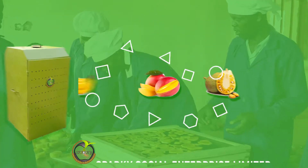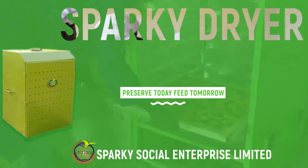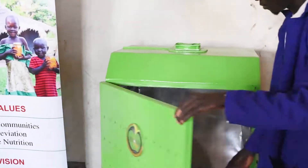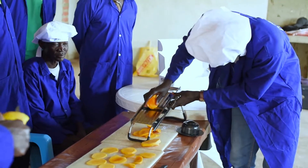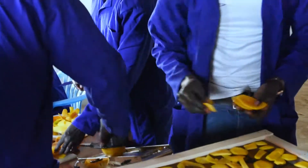Sparky Dryer is a low-tech thermodehydrator that helps to reduce food waste in fruits and vegetables by extending shelf life from two days to more than one year. The machine is designed to be used by anyone in the community: smallholder farmers, market vendors, households, and also food processors.